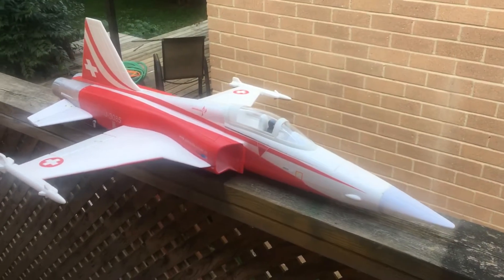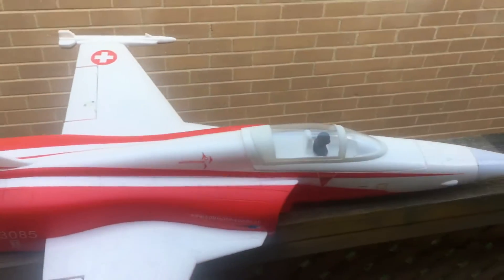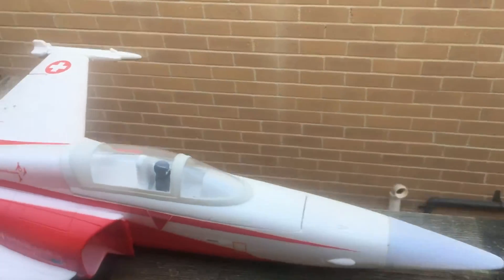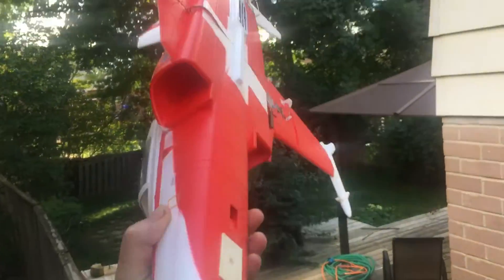I was at AJ Hobbies again and picked up an F5 in the Swiss coloring — brand new in the box. I was going to do an unboxing, but there's nothing to it. It literally took maybe four minutes to build this thing. It's pretty cool.